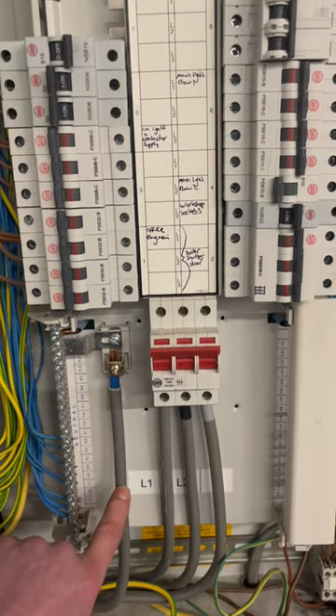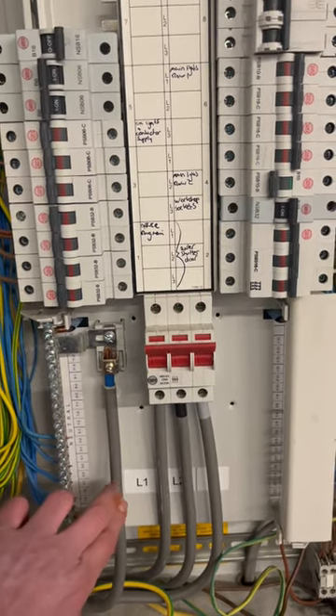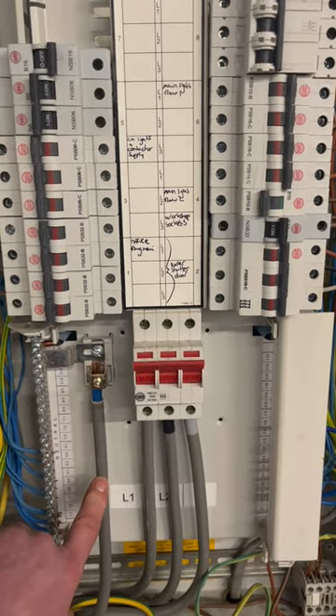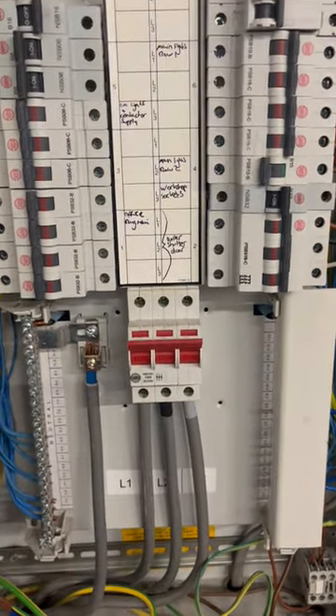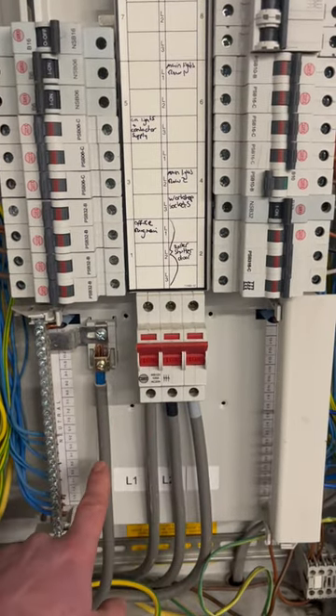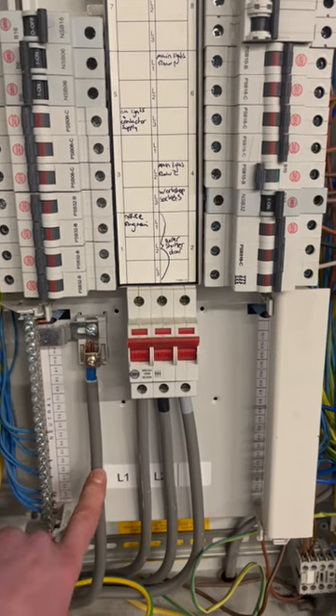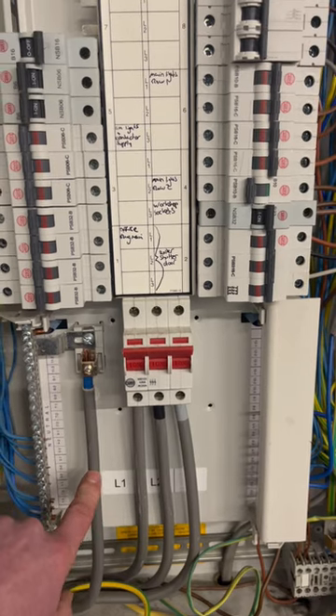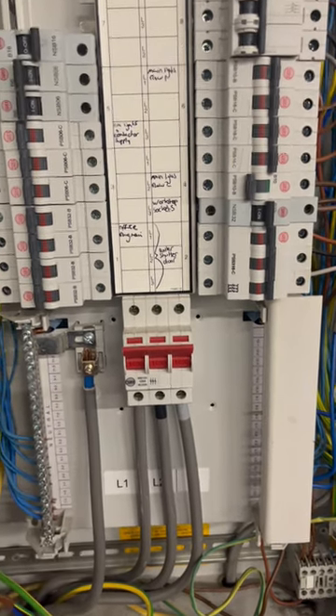Having two phases across the loads can cause irreparable damage to 230-volt rated equipment. So generally on a three-phase board you would only have a three-pole main isolation switch, and the neutral would not be isolated — this would be connected straight in to the supplier's meter.